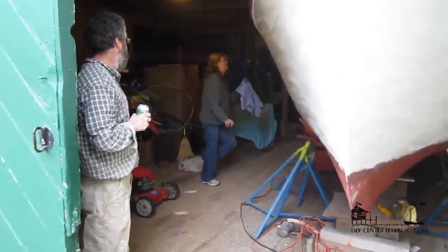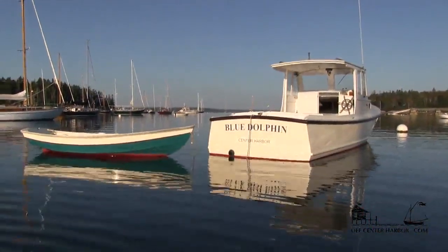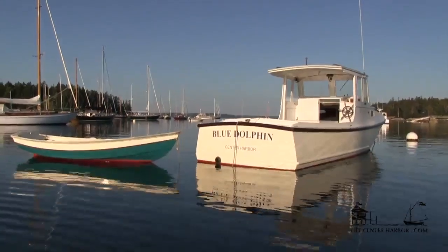Every year, Brian and his wife Karen do the maintenance on their 28-foot lobster boat, Blue Dolphin, as well. A bigger boat, but the same philosophy prevails.